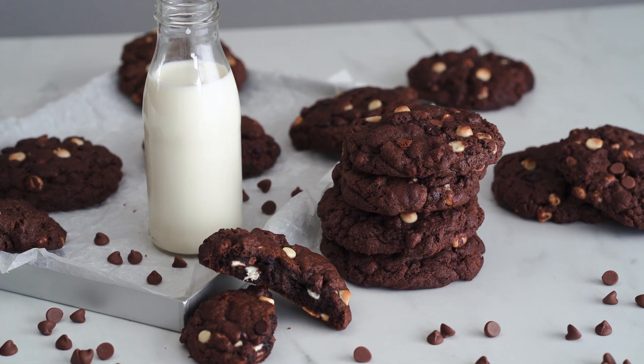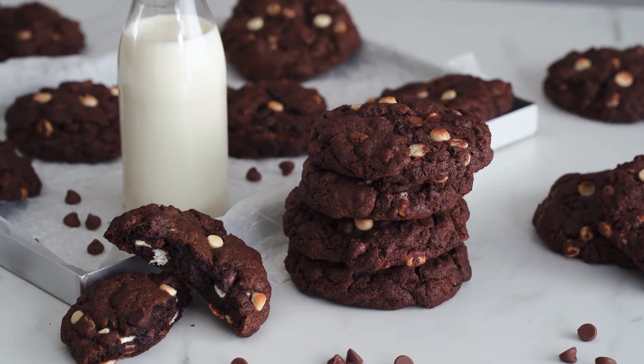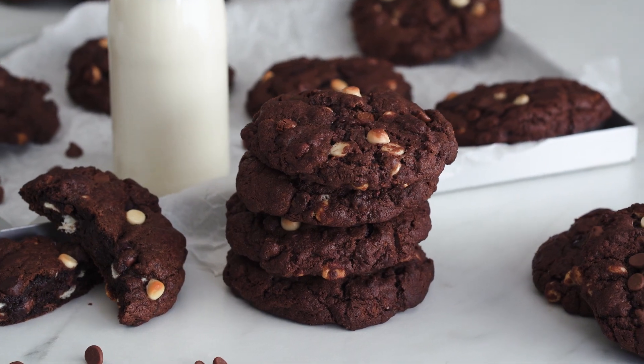Hi everyone, it's Andrea from Movers and Bakers. Today I'm going to share with you how I make my triple chocolate chip cookies. These are beautiful chunky New York style cookies, crispy on the edges and beautiful and chewy in the middle, absolutely jam-packed with chocolate chips. You are going to love them. Let's get baking.